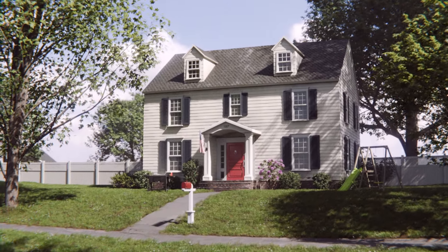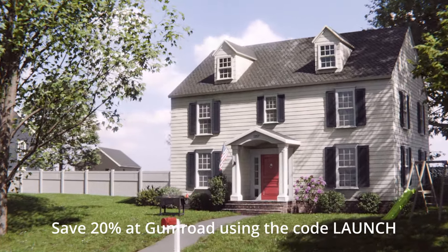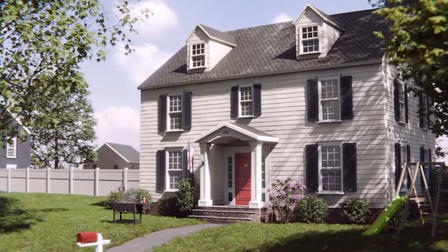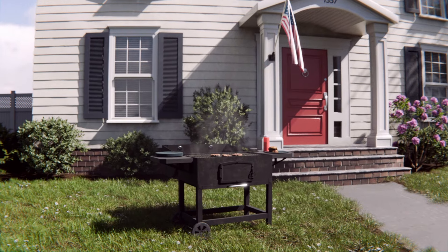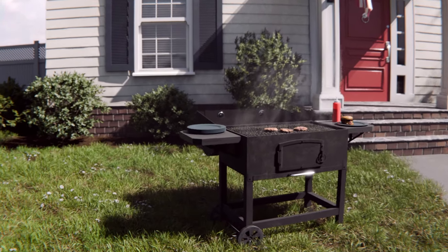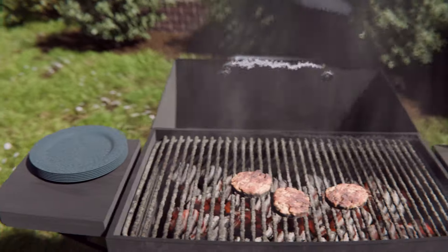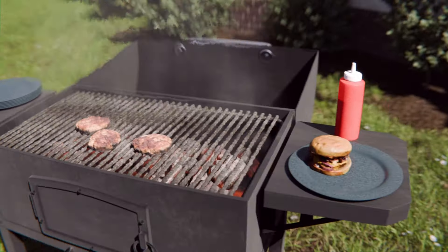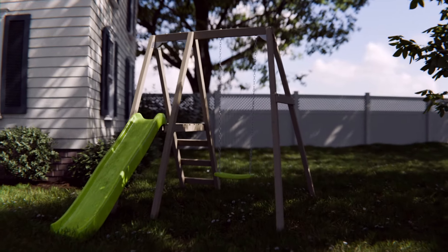The Exterior Masterclass is a new training course for Blender dedicated to creating beautiful exterior environments. Over the course of six and a half hours, I'll show you my entire process for creating this realistic colonial American style house, beginning with the realistic siding, windows, and the portico door. I finish off the house with an American flag.